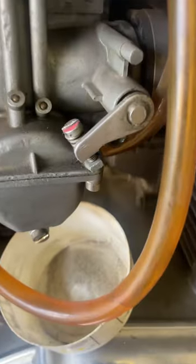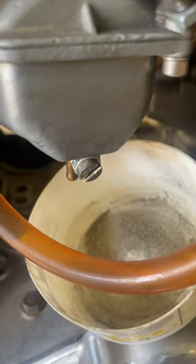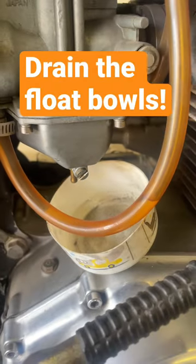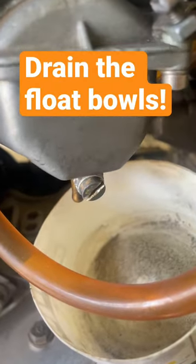Getting ready for winterization. The number one thing you need to do is drain the fuel from the float bowls. It will save you a ton of headaches.